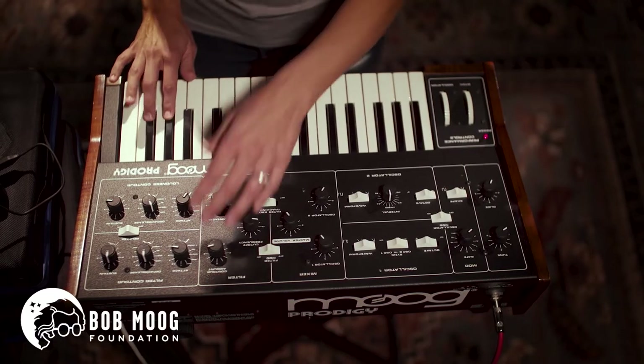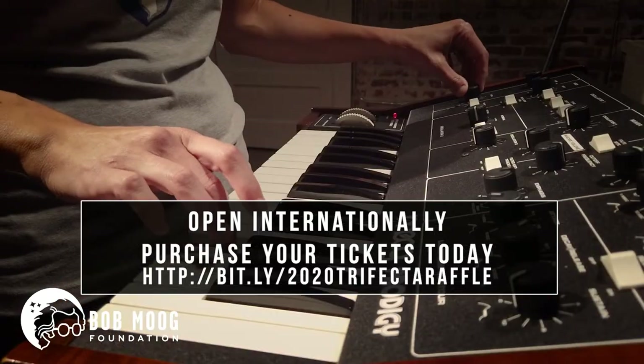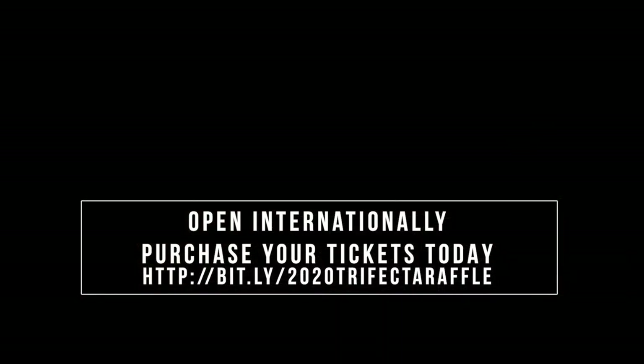It's a must have for sure. I mean, I'm in love with it.